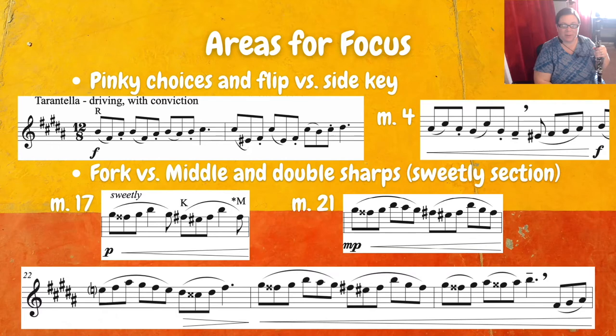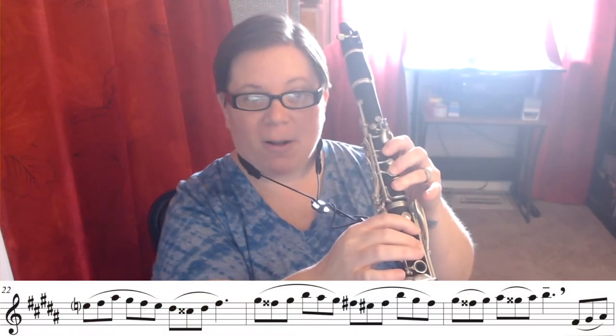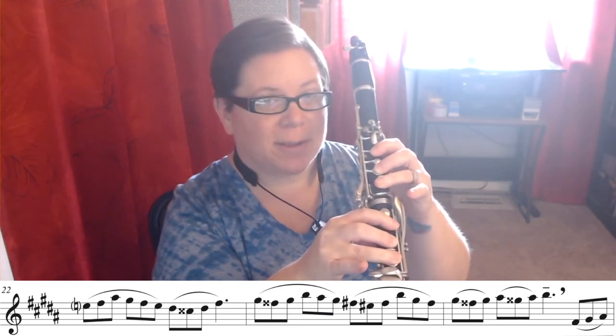Right after measure 21 we go down to 22, and we start on that E natural. We're going to play all F sharps in measure 22 with the middle finger. So E, F sharp, A sharp, G sharp, middle F sharp, E, D sharp, let go of the pinky for C double sharp — it's the same as a D natural — back to the pinky for D sharp, and middle to end that measure.